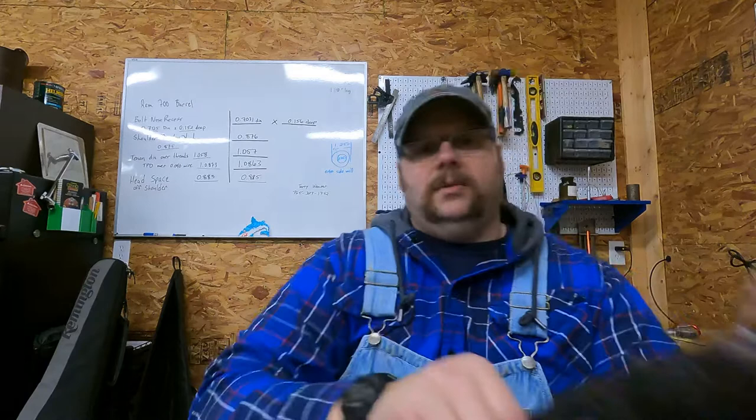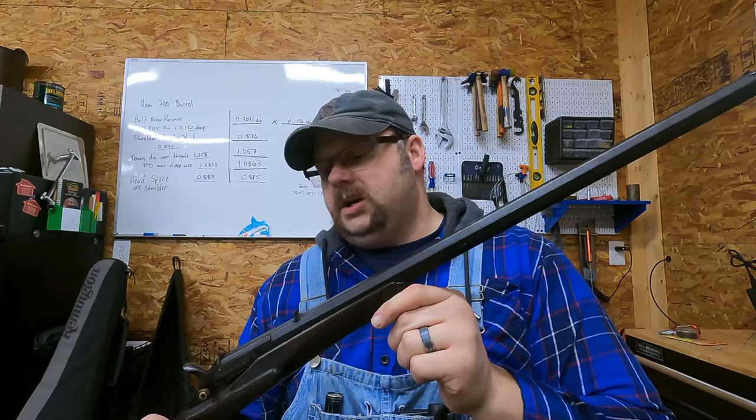Good morning, this is Josh at Mass Gunworks. Every now and again I get some neat firearms coming into the shop that have some history behind them. I have some that come in that I frankly don't know anything about and I've got to figure it out. This is one of them — a rifle that was brought to me by my uncle.